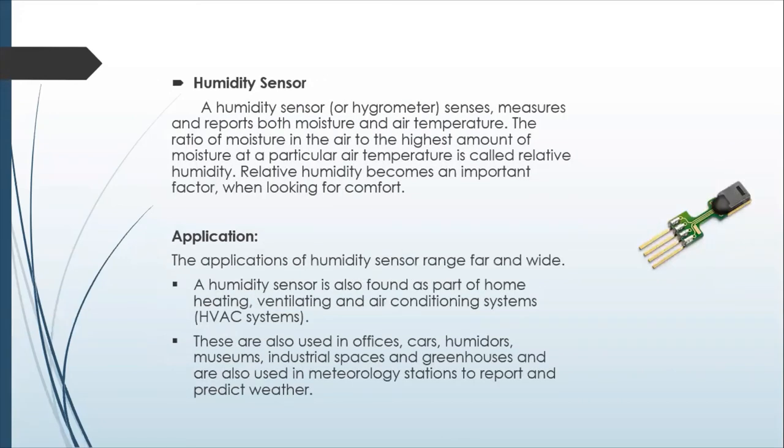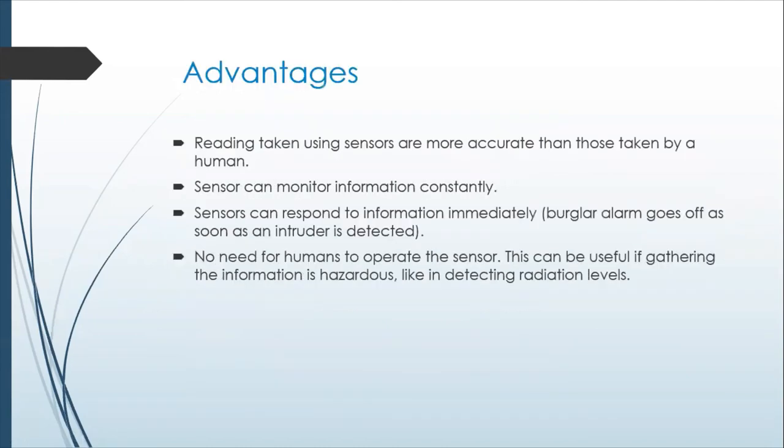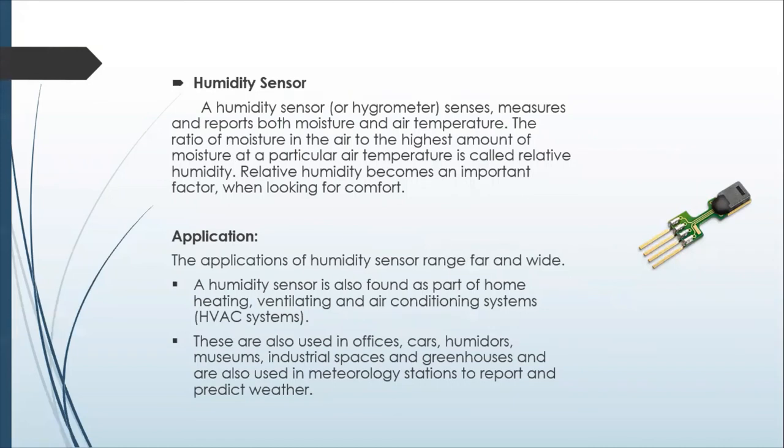Humidity sensors are used to measure moisture in the air or in the soil — for example, in an automated watering system to determine whether soil is dry or wet. They're also used in HVAC systems to extract moisture from the air to a certain level. In buildings, HVAC systems often take in air, cool it down to around 65 degrees to remove humidity, then heat it back up to the desired room temperature — which is one reason large buildings are often kept cold, as it's actually cheaper to keep it cold since they have to get the air that cold anyway.